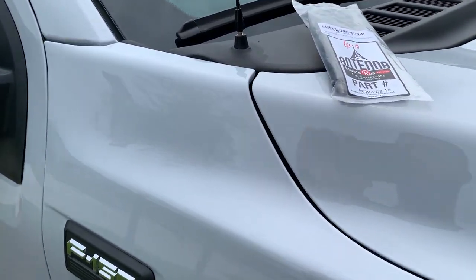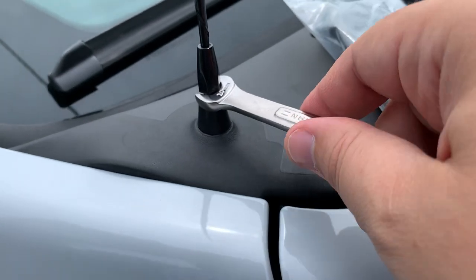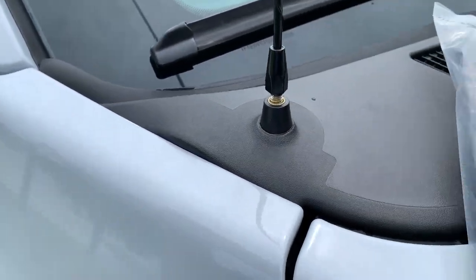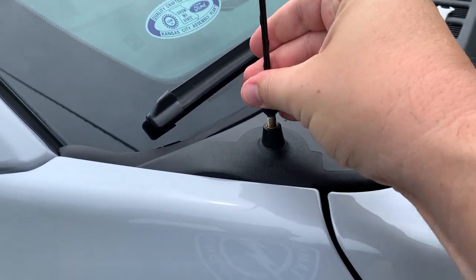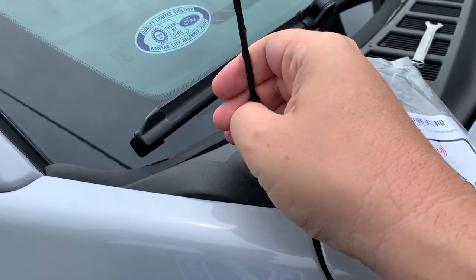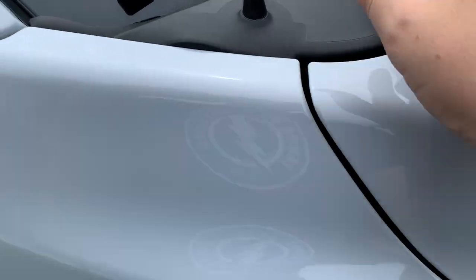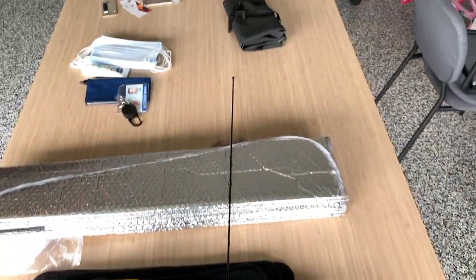Just a little 10-millimeter wrench — real quick, take that off. I went ahead and loosened it a bit so just do it by hand. Just for a size comparison here real quick, you can see the 7-inch versus the 32-inch.